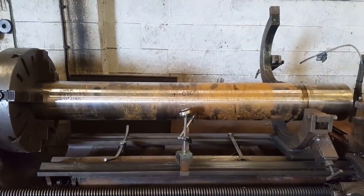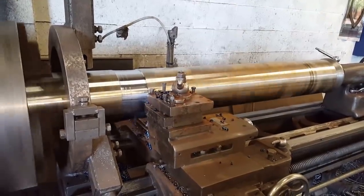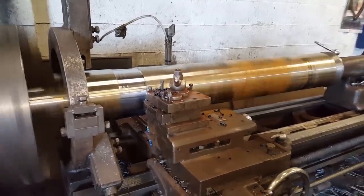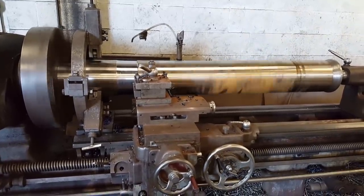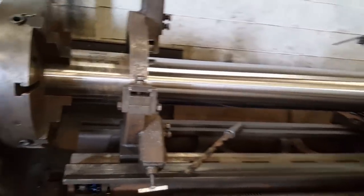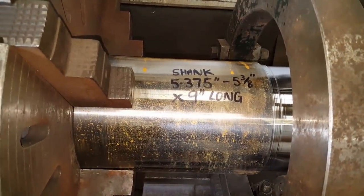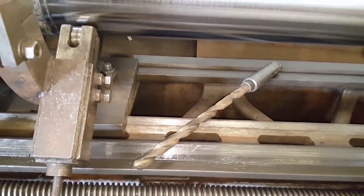I need to turn it now. There's two millimetres left on the body to remove after I've turned the shank details. I've got to turn the shank and drill through with a 20mm hole for the coolant port.